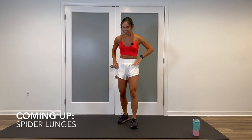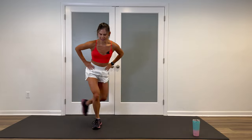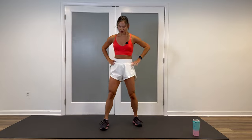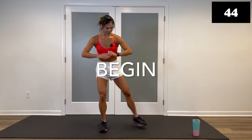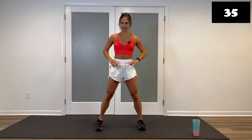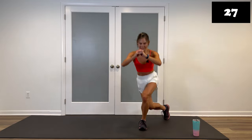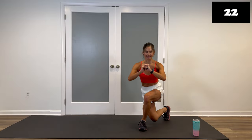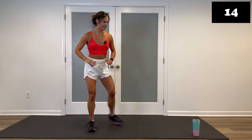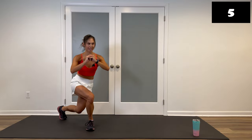Back up, we're hitting a set of spider lunges — essentially an alternating curtsy lunge. Staying low in that squat, curtsy lunge the other way. If you need to, take a pause and stand in between and then hit that curtsy. You can shorten that range of motion for modification. Three, two, let's go. If you're staying low, we're here — lower you go, more intense. If you need a break, stand in between. Hit that curtsy. You can shorten the range even more and just give a light angle tap back. You choose for the next 25 seconds — core is tight, squeeze the glutes and breathe. Four, three, two, give me one more, and walk it out.